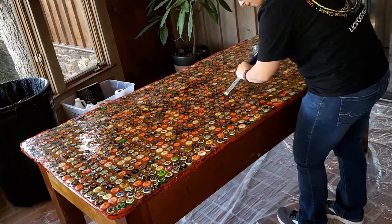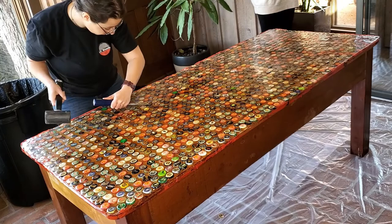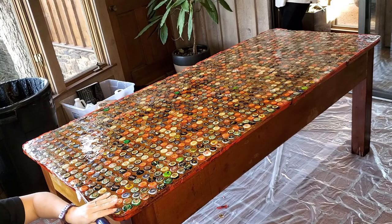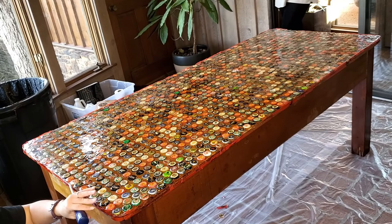After we finished getting all of the bugs we could possibly find out, we took to the edges with that same chisel and mallet to try to get off some of that extra tape and really uneven dried epoxy in some areas, as well as the extra sticky stuff from the uncured resin on those sides.